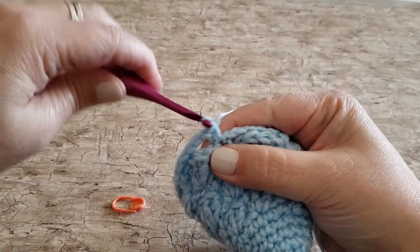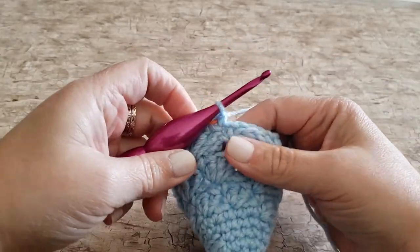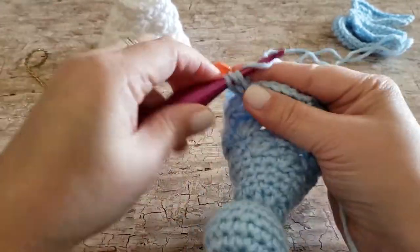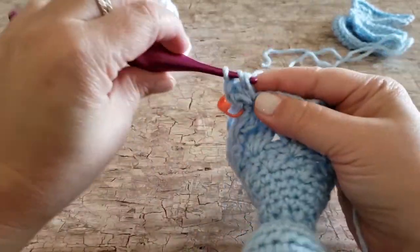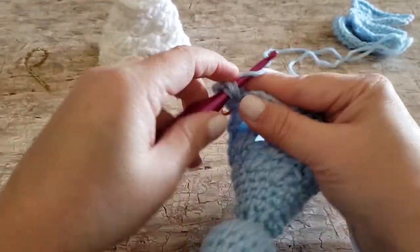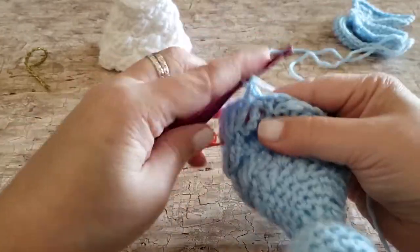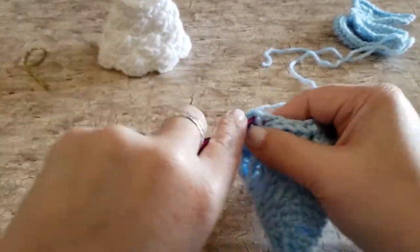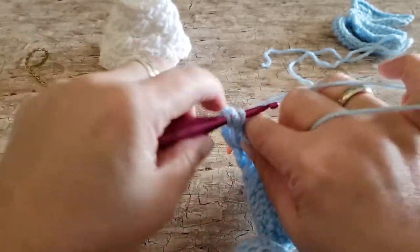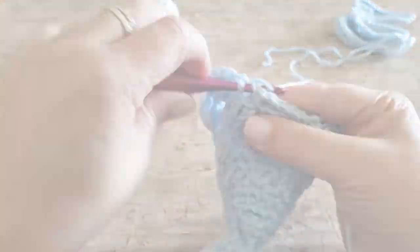For round twenty-one, work one single crochet and five double crochets in the first stitch. Skip the next chain five space, work one single crochet and five double crochets in the next stitch — which will be the single crochet stitch. Repeat all the way around, skipping the next chain five space and working one single crochet and five double crochets in the next stitch. At the end of round twenty-one you will have seven single crochet stitches and 35 double crochet stitches.